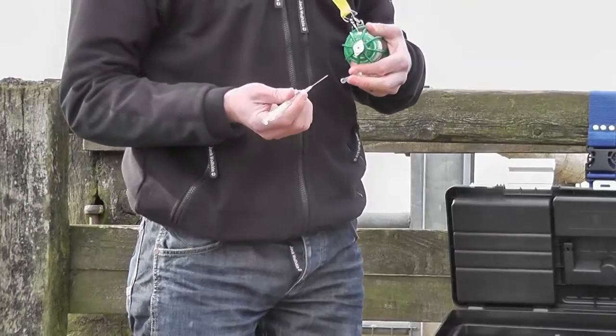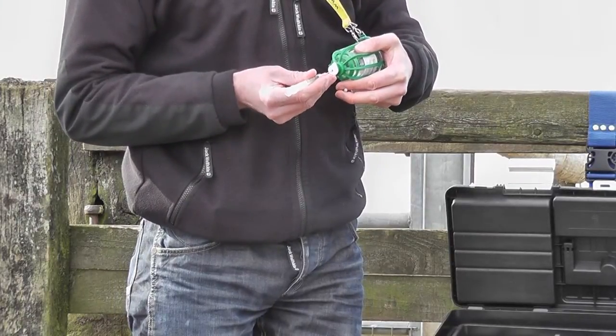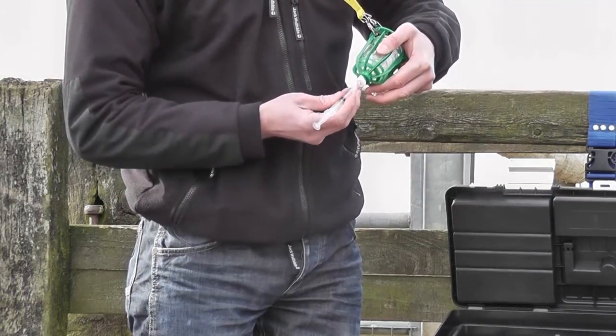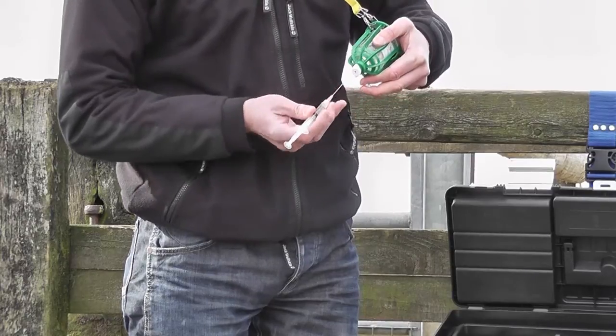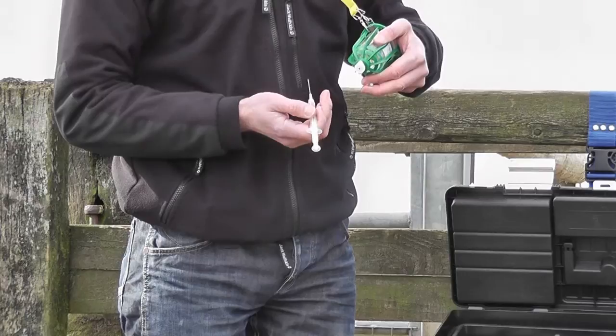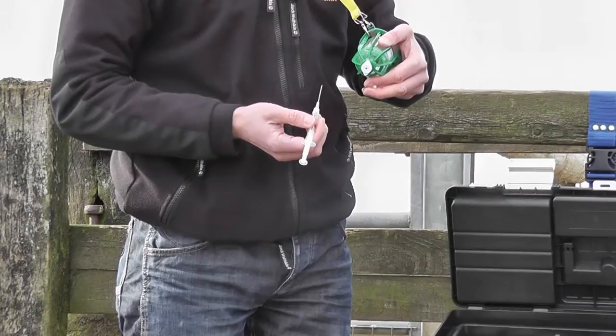So now the bottle is protected and as you go into the bottle to withdraw the dose, the needle is wiped clean. Withdraw the dose and as the needle is removed it's cleaned for a second time. Each Steri-Cap can be used for up to 100 injections or three days from opening the bottle and then change the Steri-Cap.